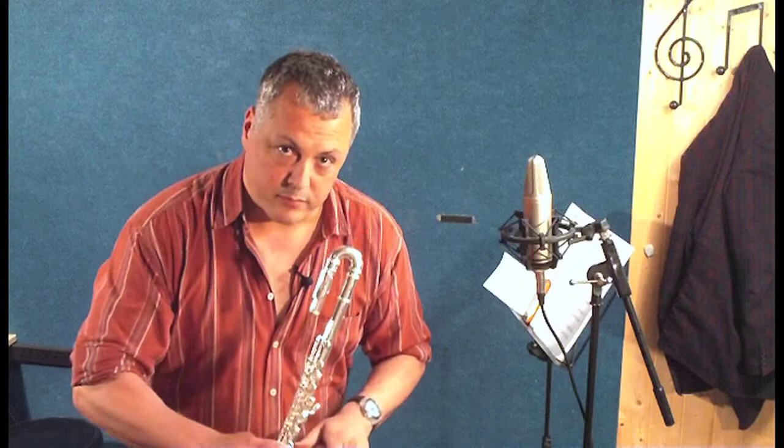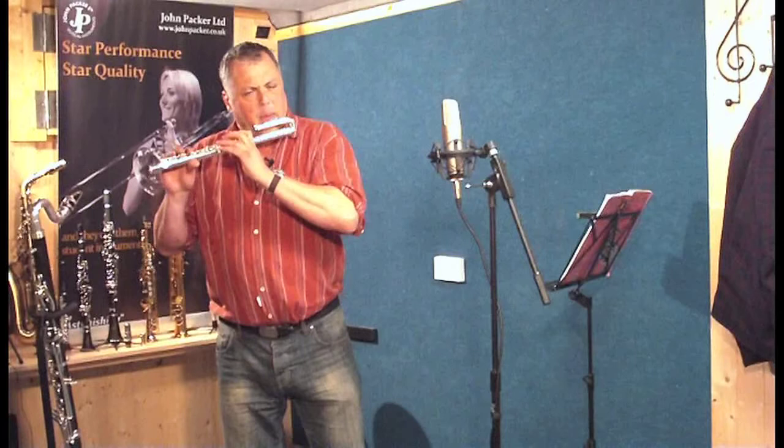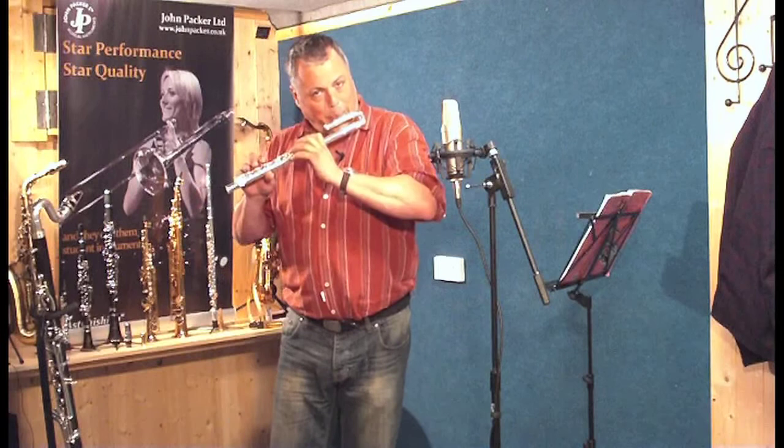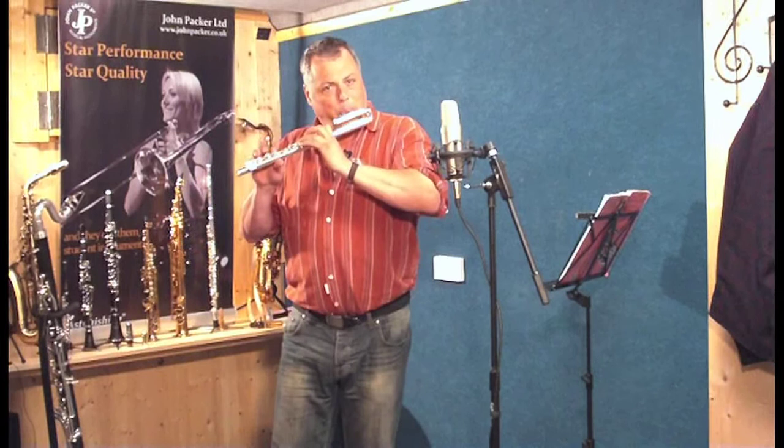And now, ladies and gentlemen, the Kinder Flute plays bebop.